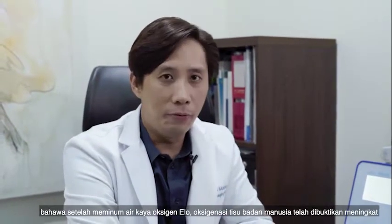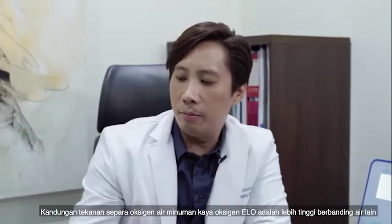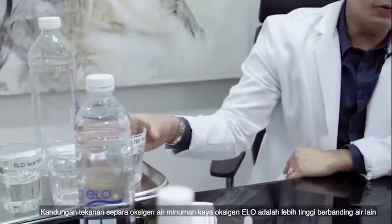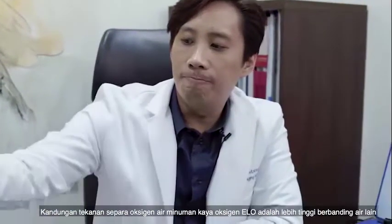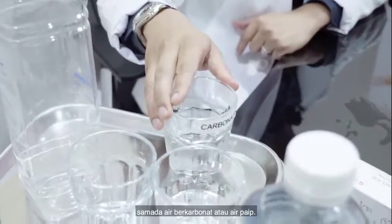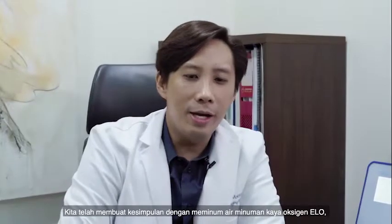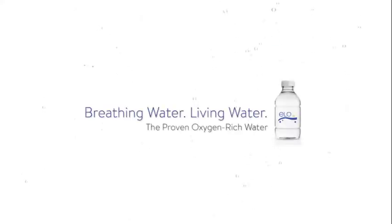I've also definitively proven that ELO water's partial pressure of oxygen is very, very high compared to normal water — whether carbonated water, tap water, or any other water. We can make our own conclusions from there: that using this water can improve your tissue oxygenation.